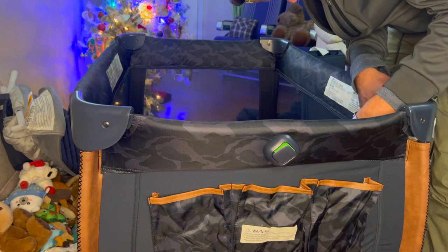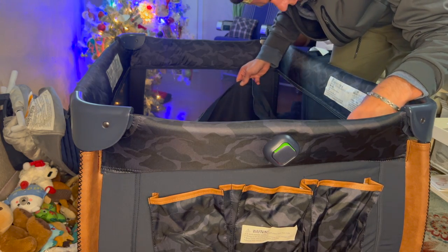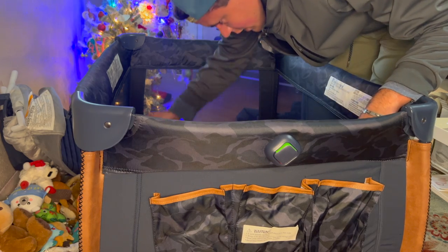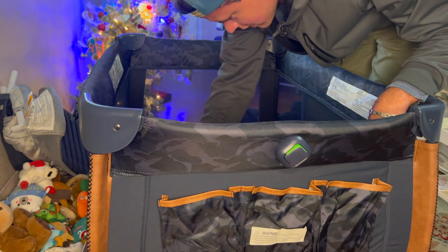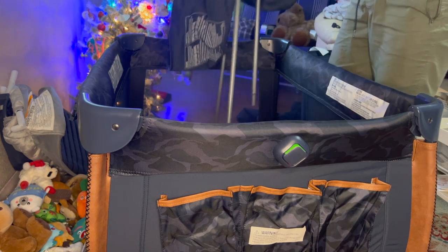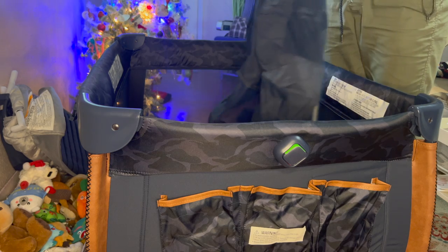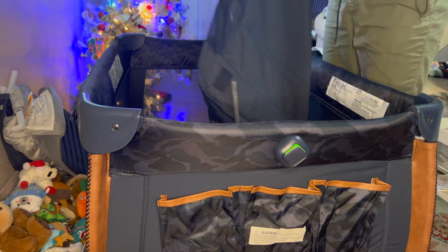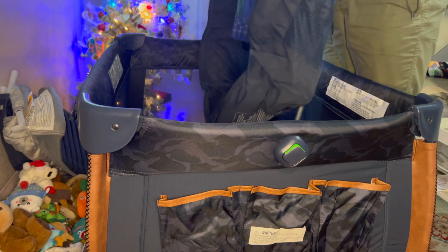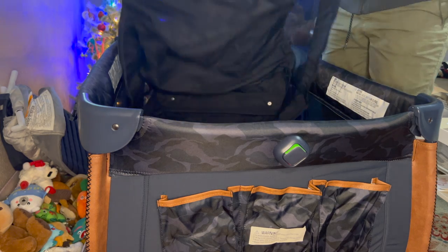And then here is a zipper. So I've got to find a zipper somewhere. So that is not the right corner, so I'm going to have to go this way.